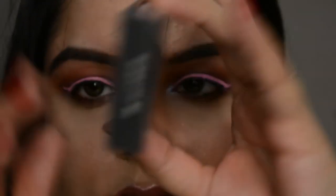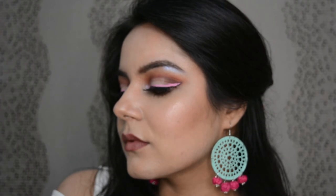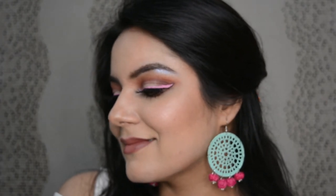And some fancy lashes — these are Scarlett by Huda Beauty. So guys, we're done! Enjoy this funky pink eyeliner look and some chocolatey lips. And do not forget to subscribe.